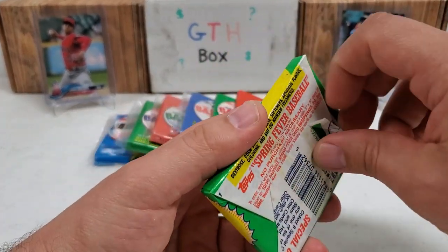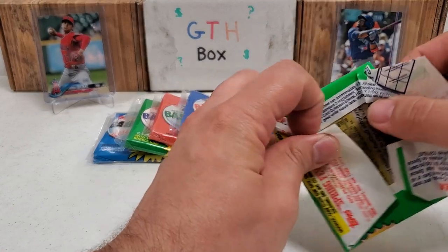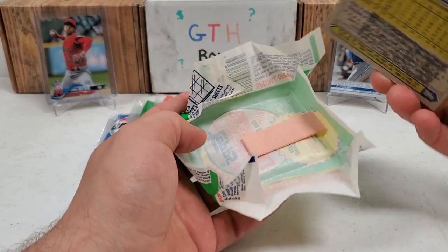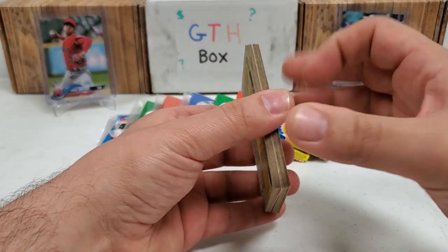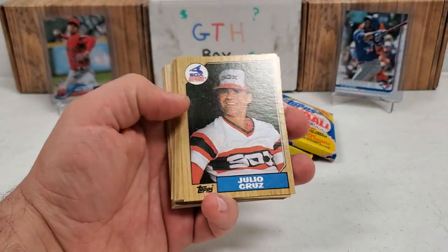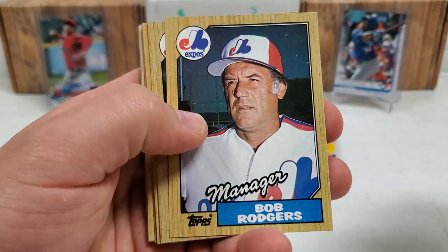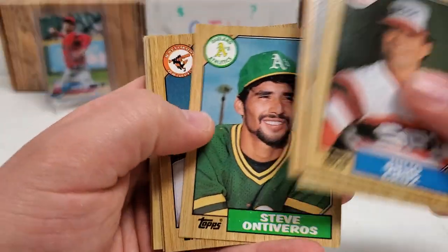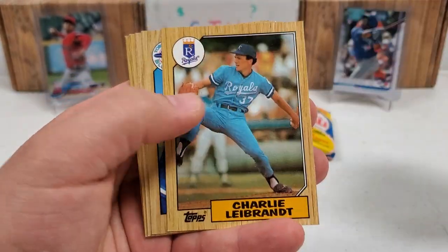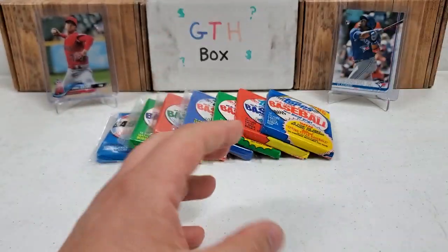1987 Topps — looking for the Barry Bonds rookie, which I've pulled several times here on the channel. The Bo Jackson rookie would also be a nice one to pull. Barry Larkin, Rafael Palmeiro rookie as well, but definitely the Bonds and the Bo Jackson rookie card would be the big boys. Everybody recognizes this wood grain design from '87. Julio Cruz starts us off, Bob Rogers manager card, Scott McGregor, Dwayne Murphy, Dave Stieb, Dale Swiem, Pedro Guerrero, and Aiken Schrom. Nothing really crazy in there, but that's okay.